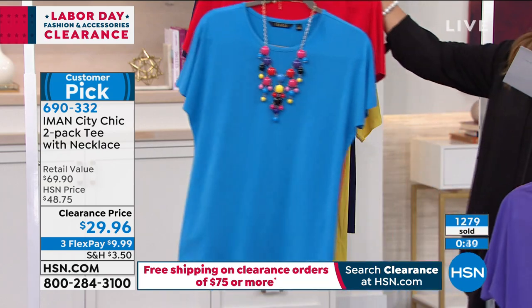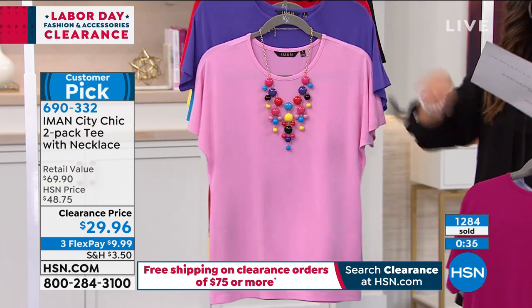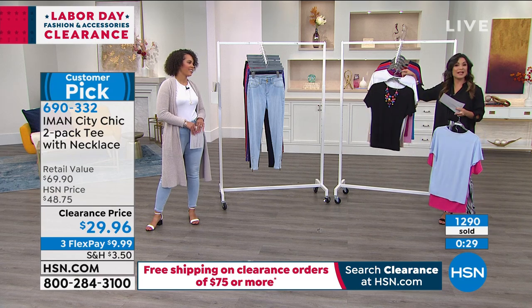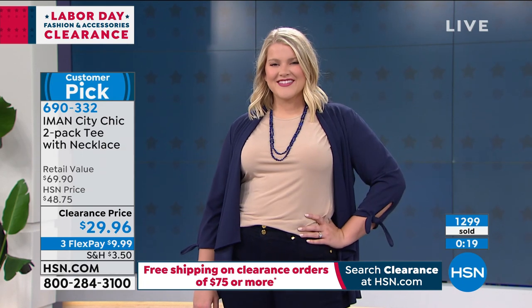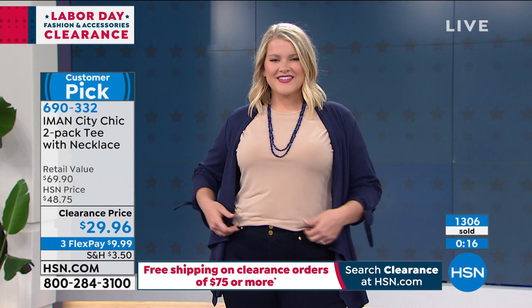Huge customer pick — read those reviews if you're at all unsure. But just keep in mind, even though it's clearance, you still get that 30-day return policy and your items are brand new. You can also use FlexPay. We have a lot of new shoppers with us tonight — welcome to HSN. FlexPay is for everyone shopping at any time; it's an option you choose at checkout. You get to spread your price out equally over three months, so $9.99 gets it home right away, with no interest on that payment.